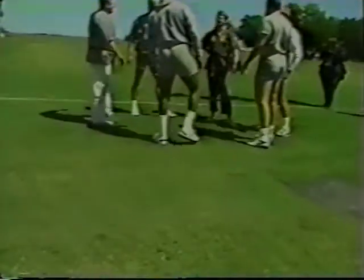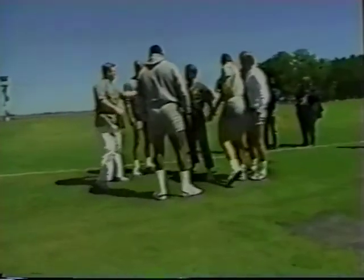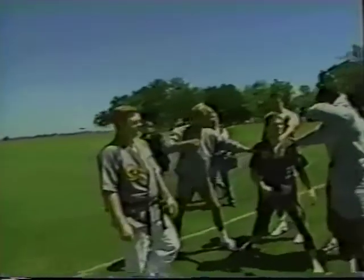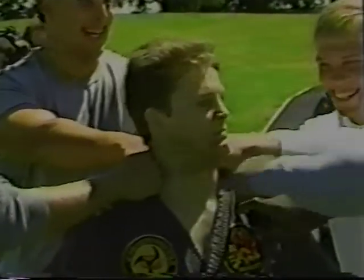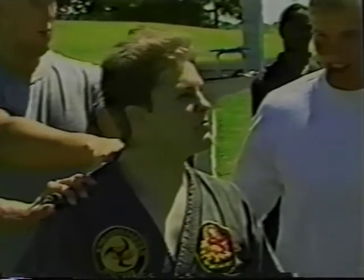I'm going to choreograph this way, just so we all punch together. Now, what we're going to do is I'm going to count for you. When I say three, you guys lay it all in at the same time.